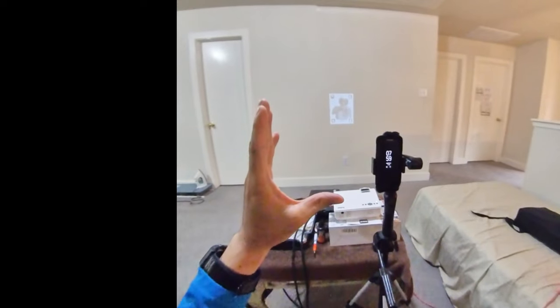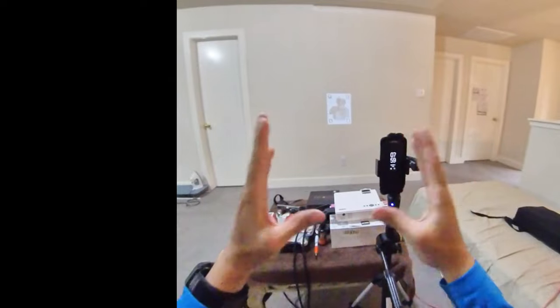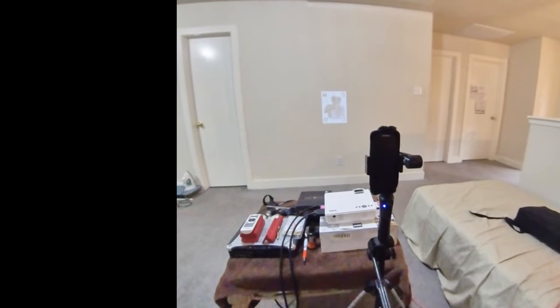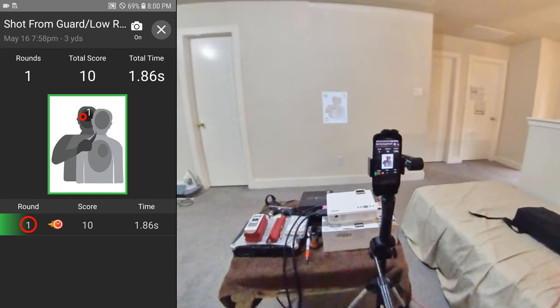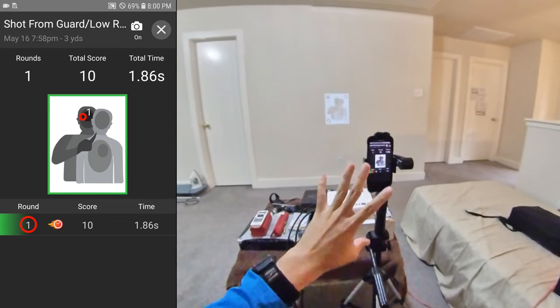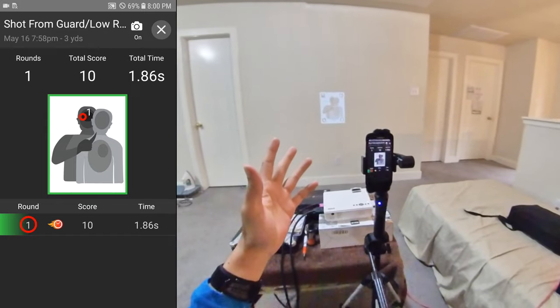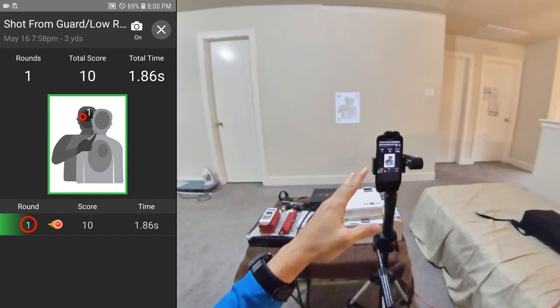When the app is not in that targeting part — where you're shooting and it's acquiring the target and showing the laser hits and everything — when it gets off of that and goes into the menu or any other option, this is what happens. It's very frustrating, Mantis. Fix that.